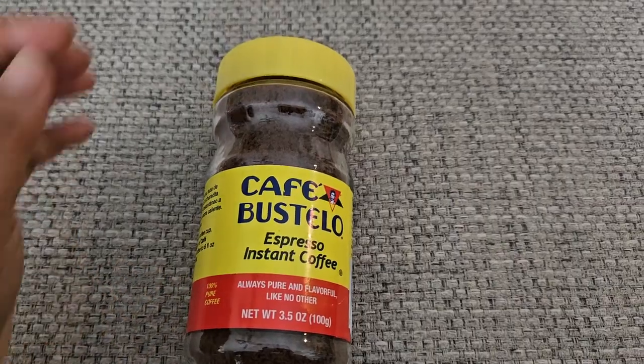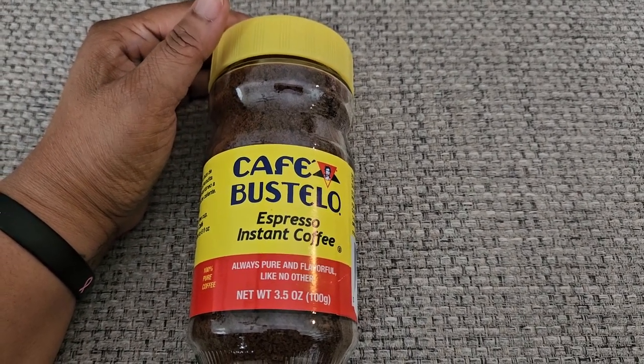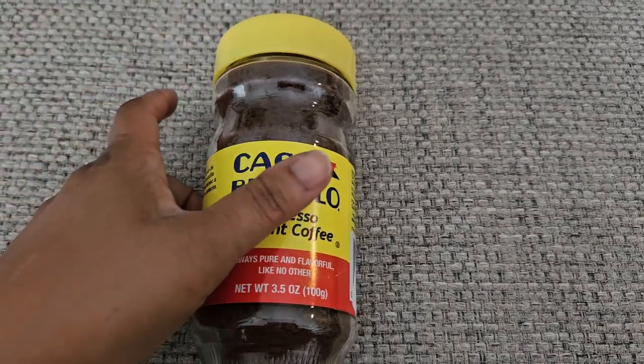Hey y'all, it's Avia coming back to you with another Amazon review. Today I'm reviewing one of my favorite things to drink — it is the Cafe Bustelo Espresso Instant Coffee.